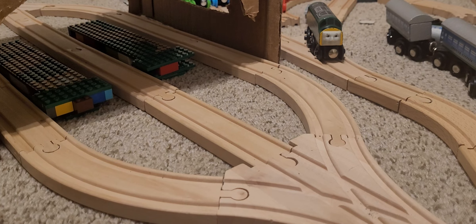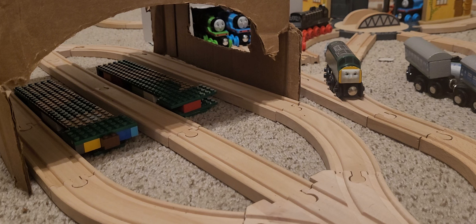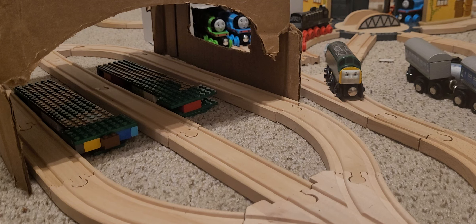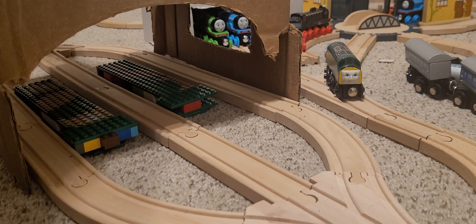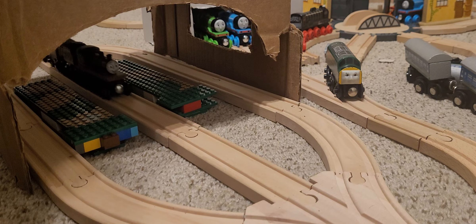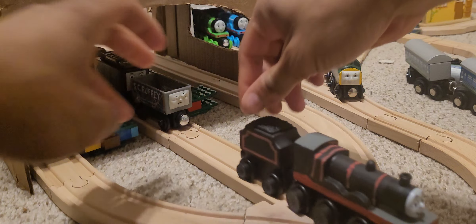Hello YouTube, it's Old Square Wheels 60, and today I'll be showing you guys another custom model that I think you're really gonna like. I originally was going to post this video tomorrow because I literally just finished this custom an hour ago, but I decided to show you guys now. So here goes the custom - I'm very proud of this one. The custom is original James from the Railway Series. He is pulling some trucks, but anyway let's disconnect him and get a good look at him.